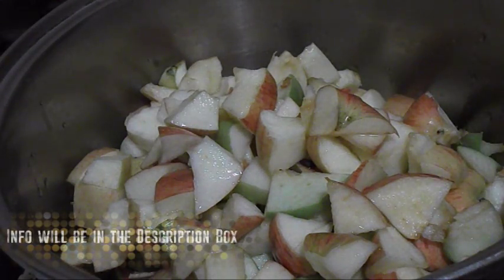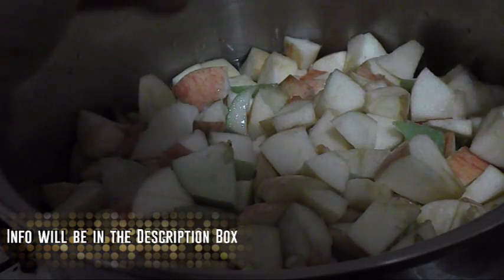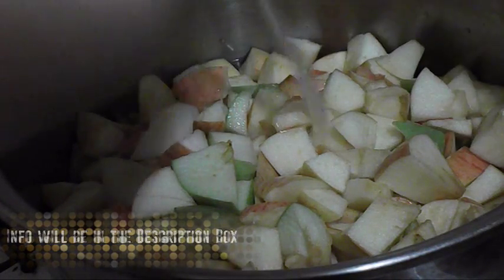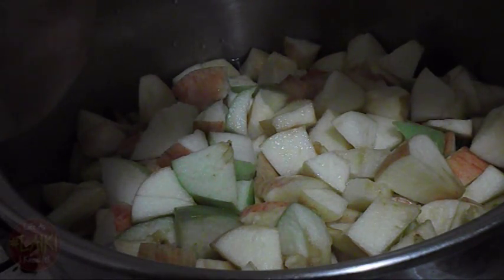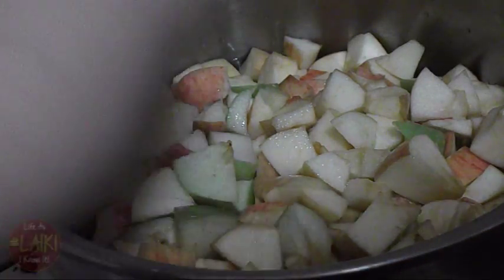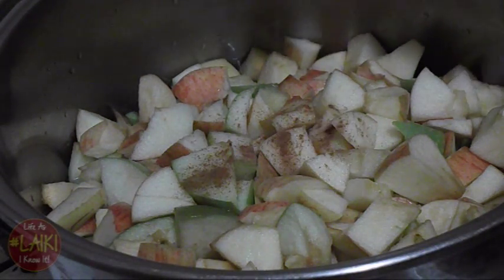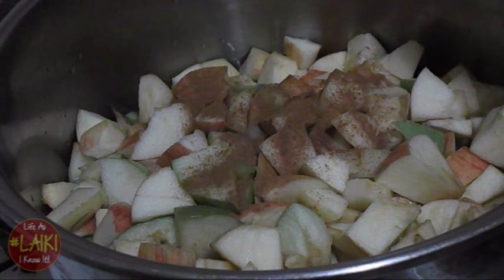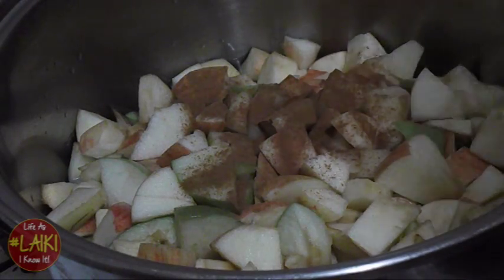You're going to add water to the pot — not enough to cover the apples, but pour it in until you can see it. Then I'm adding some lemon juice. After that, you're going to add in your cinnamon and your sugar — about three or four tablespoons of each.